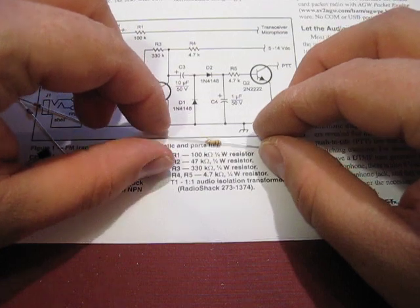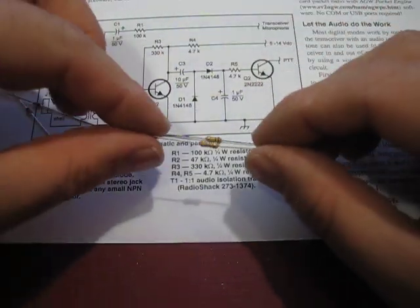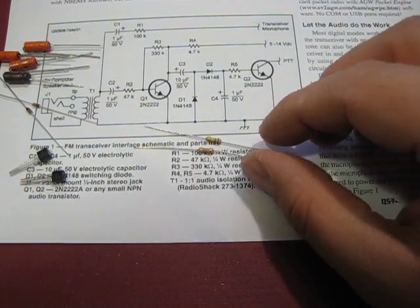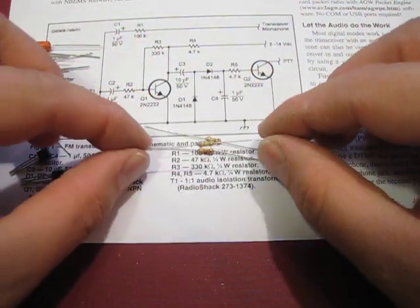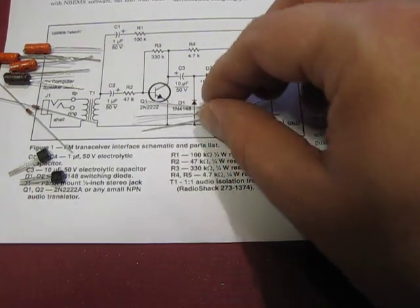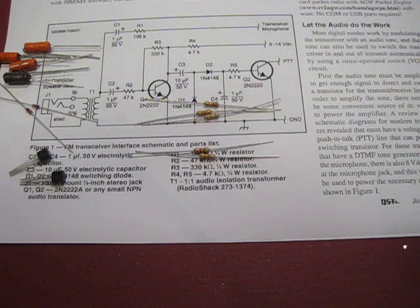R1 is 100K, which is brown, black, yellow. R2 is 47K, which is yellow, violet, orange. We have a 330K which is orange, orange, yellow. And we have two 4.7K resistors, which are yellow, violet, red.